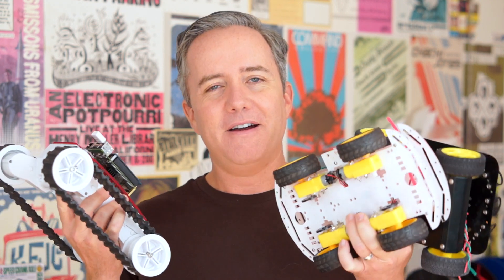Hey, I'm Donald Bell from Cool Tools, and in this video we're talking about robots — five different types of affordable chassis you can buy for your own DIY robot project. Maybe you want to build a little BattleBot, maybe you want a Raspberry Pi controlled robot or an Arduino bot or whatever it is. You need a chassis to get it done.